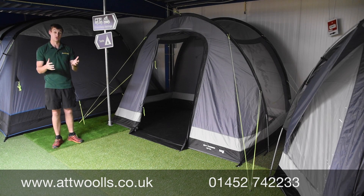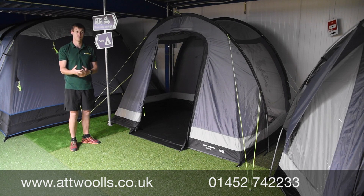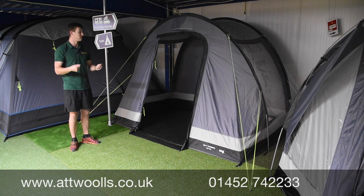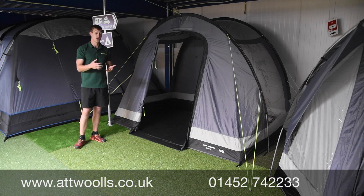The name might sound familiar — this is essentially a poled version of the Trip Air. Same name, same size, same concept, just with the option between having an inflatable or the poled version. You've got the luxury of choosing between the inflatable version or the poled, which hits more of a lower price point.